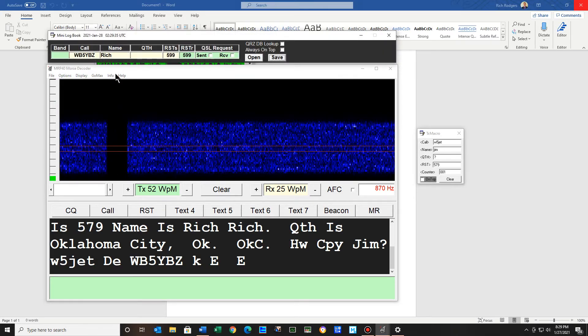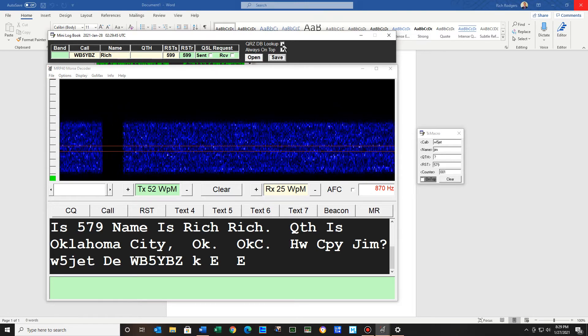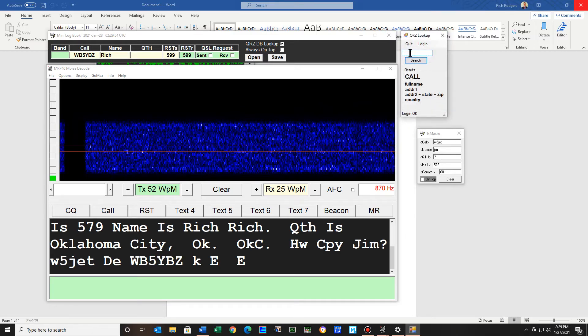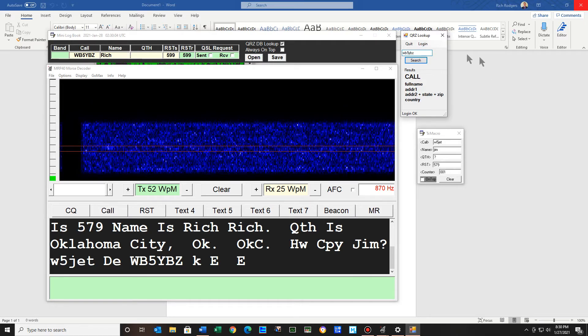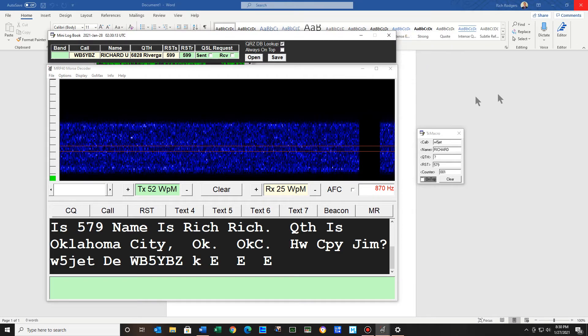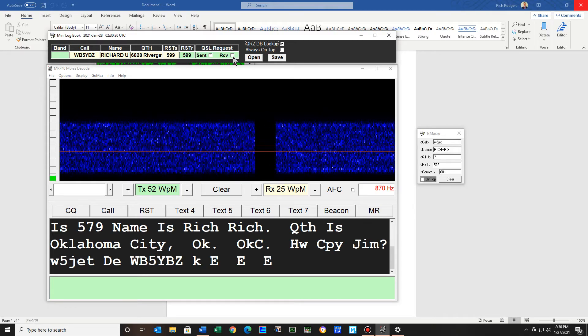You have a mini logbook. At first I had my call sign and name, and you can always look this up in QRZ. One of the things in QRZ — you sign in with your username and password and hit login. Then let's say you want to look up WB5YBZ — I'm just going to put mine in there. And there's my name — I go by Rich but it says Richard — and my address and all that good stuff. So if you want to look it up there you can. Also you can save the QSL request or received or whatever, and you can save this.